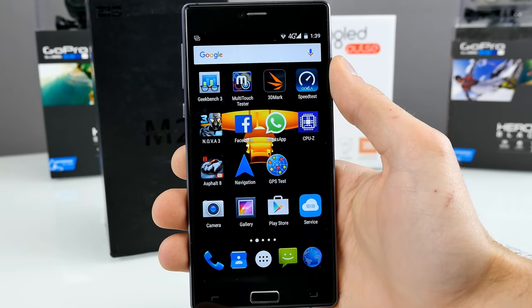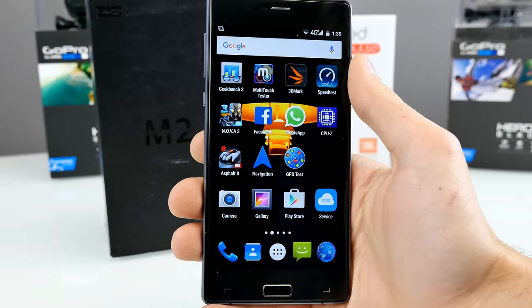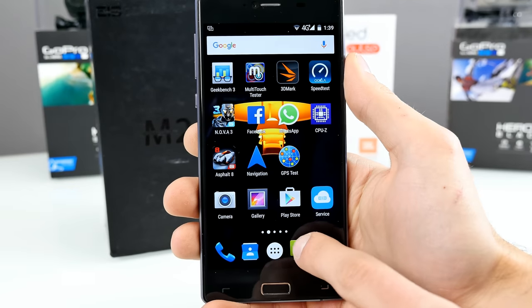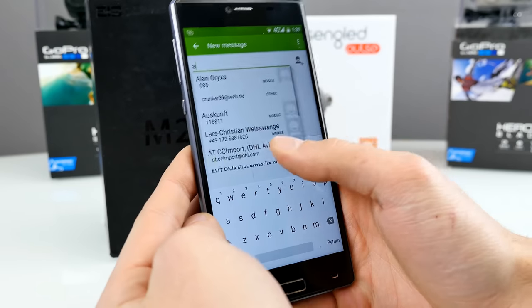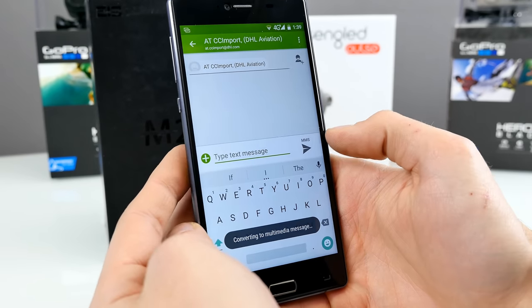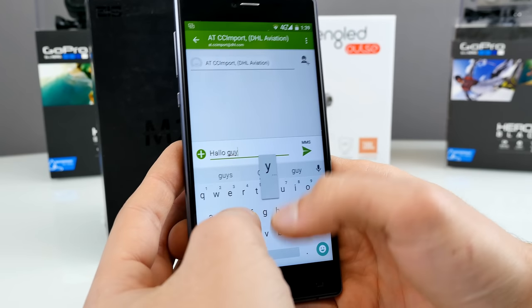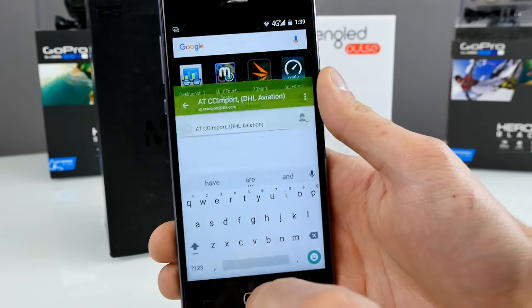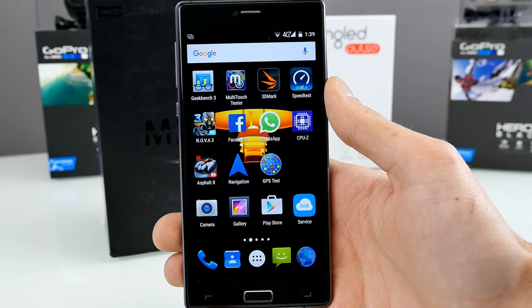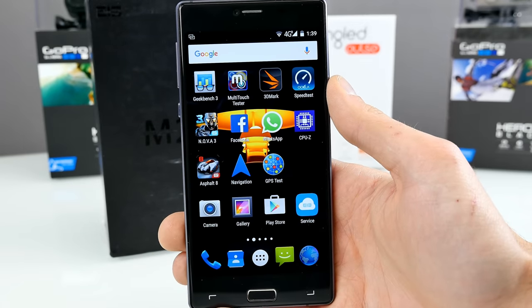Regarding call quality, I had no problems in town with connection dropping or anything. It's a five-point capacitive touch screen and works quite accurately. There are absolutely no ghost touches. I have some other cheap China phones where I sometimes have problems typing — it types two letters or something different — but that's not an issue here.